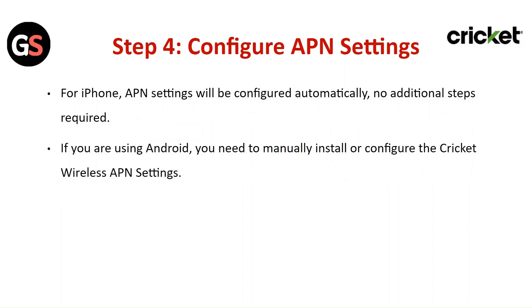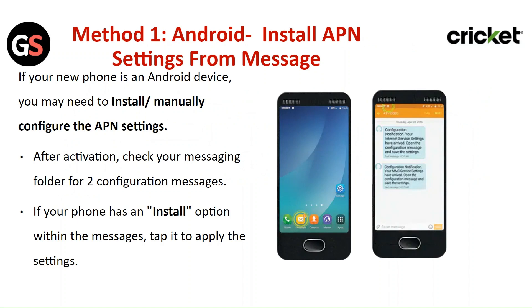Step 4: Configure APN settings. For iPhone, APN settings will be configured automatically — no additional steps are required. If you are using Android, you will need to manually install or configure the Cricket Wireless APN settings. Method 1 for Android: Install the APN settings from a message.